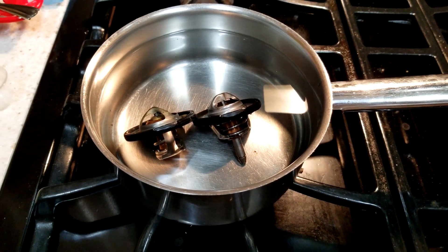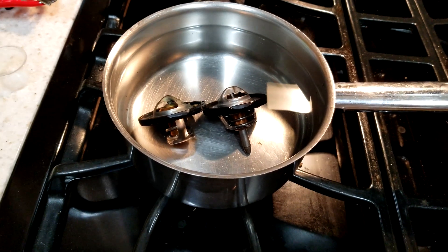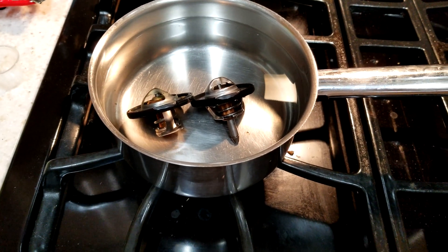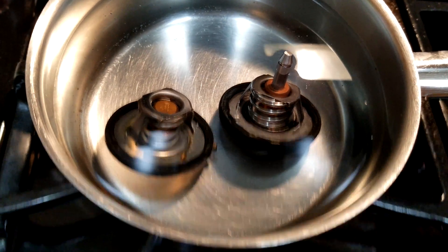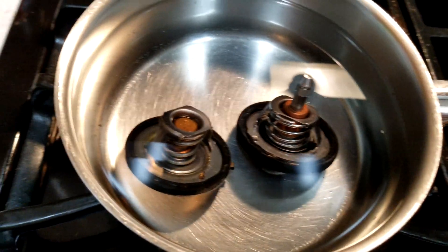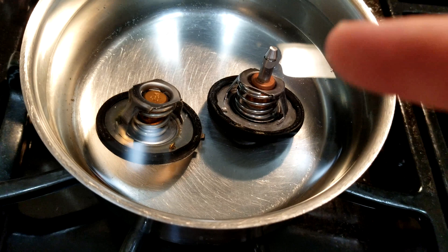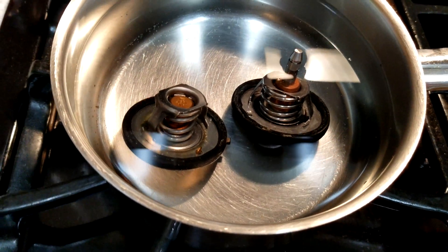On the stove here. I'll wait until the water reaches about 195 to 200 degrees, then I'll pull both of them out and we'll take a look. Five minutes have passed. The water has hit about 130 degrees Fahrenheit, and if you notice, the Mishimoto here with its long tail has already started to open. That's a little bit too early to be opening like that. We'll keep watching them and see what happens.